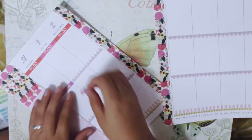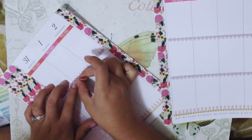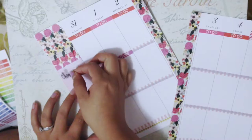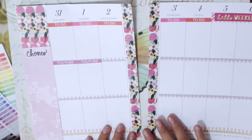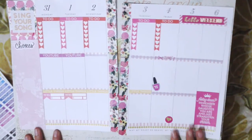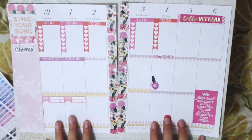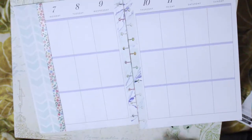I'm adding stickers on the headers. My top section is always my to-do list from Monday through Friday, and the weekend section just says 'Hello Weekend' - I don't actually have a to-do list on the weekends. My middle section is always going to be YouTube - that's when I typically do my editing, recording, or posting. Fridays I want to be more of a 'me time' section, just there to remind me to relax. I also add little things on the bottom, Monday through Thursday.